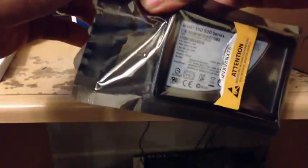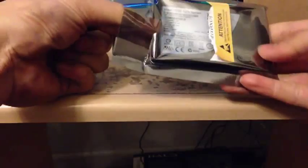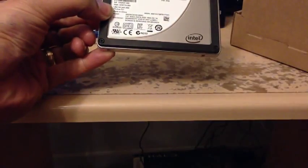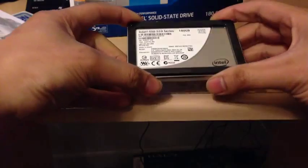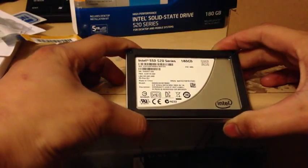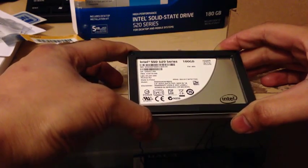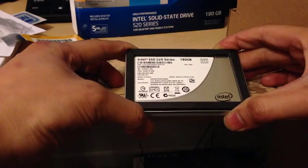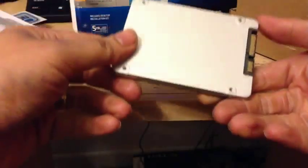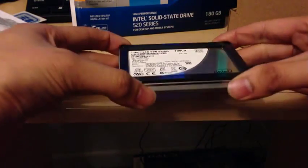Let's open this up. I'm going to cut this open — open this drive up. And there we go. I think it's just a little bracket here. And there's the drive. Super excited.